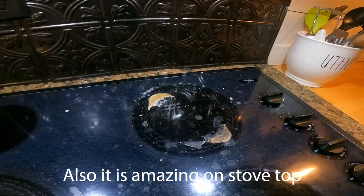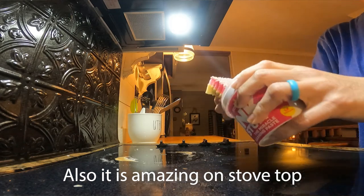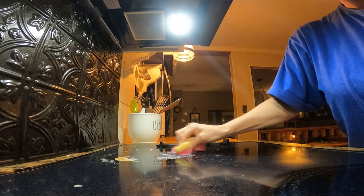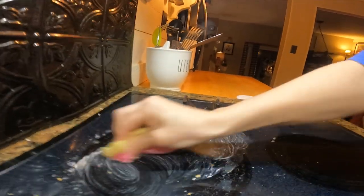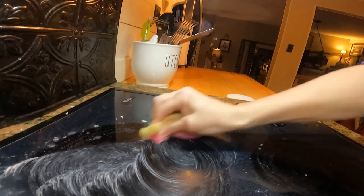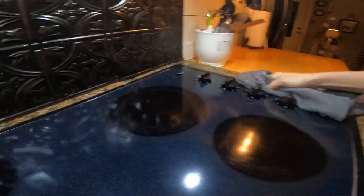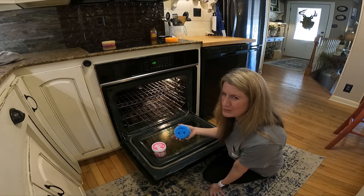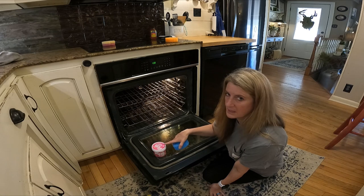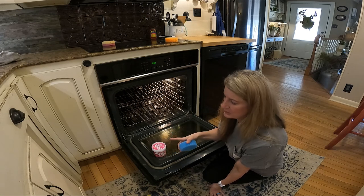I use the pink stuff in the bathroom on the shower doors and stuff, and I feel like it helps keep it cleaner — it just doesn't seem like as much soap scum has gotten on there. So this pink stuff I really like. I would have used the Scrub Daddy version, they do make one, but I had read reviews that it wasn't that good. I see so many good things about the pink stuff, which is why I decided to use that.